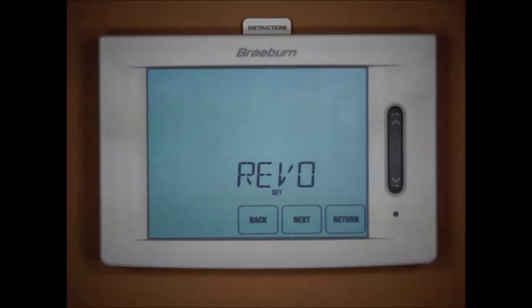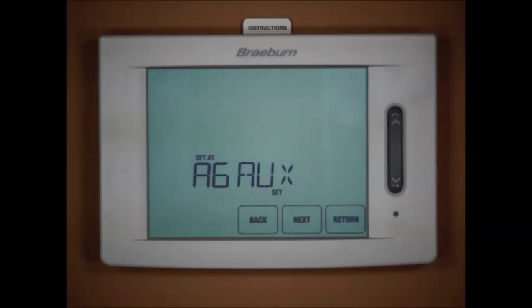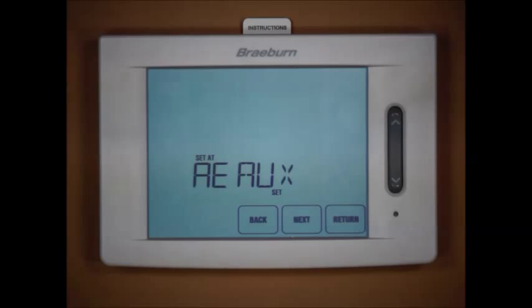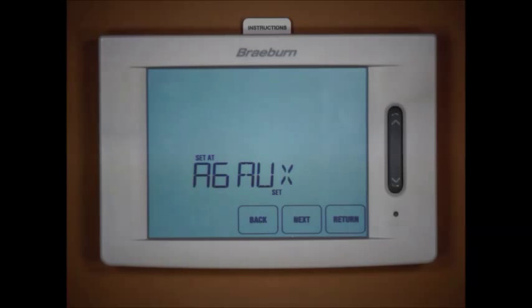Pressing next brings us to our reversing valve selection: O for a cool-active reversing valve, or B for a heat-active reversing valve. Pressing next again, the thermostat asks what kind of auxiliary heat we have — electric or gas. We have gas auxiliary, but this selection is more than just asking the type of auxiliary heat, since we already handled that with the emergency heat selection. This setting asks if we want the compressors to shut off after a call for auxiliary heat. In gas mode that's what will happen — the compressors shut off after one minute of auxiliary heat operation, which is typically what you want with a fossil fuel backup. In electric mode, the compressors continue to run alongside the auxiliary heat.